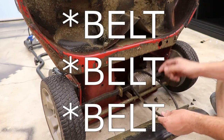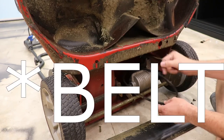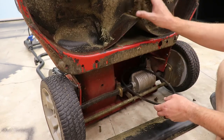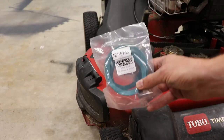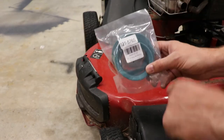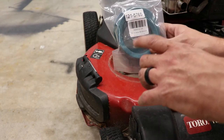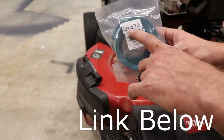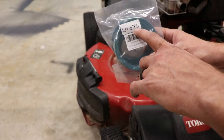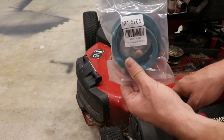That pulley is now loose and out of the way, and I needed it out of the way so I could go back up to the top and slide the new belt onto that pulley. Here's the new belt — I found this on Amazon. This is specific for this mower, the Toro Time Master 30-inch cut. The part number is 121-5765, and I'll leave a link below where you can pick one up.